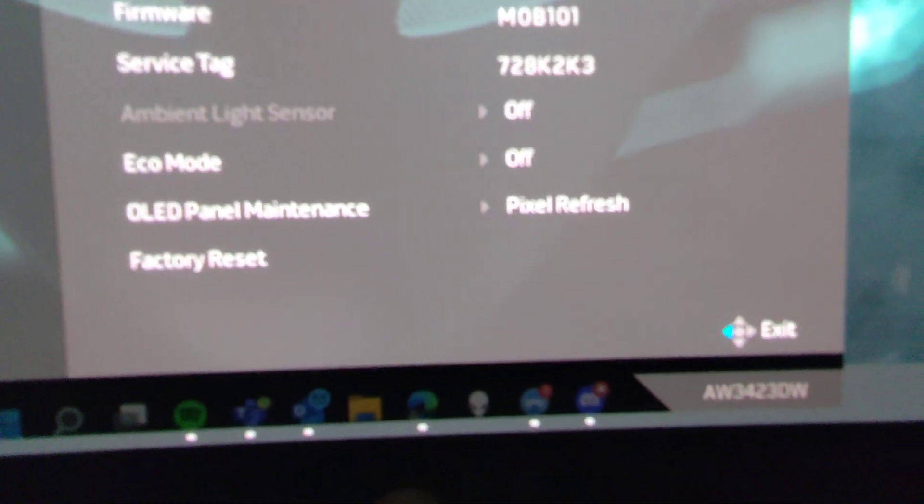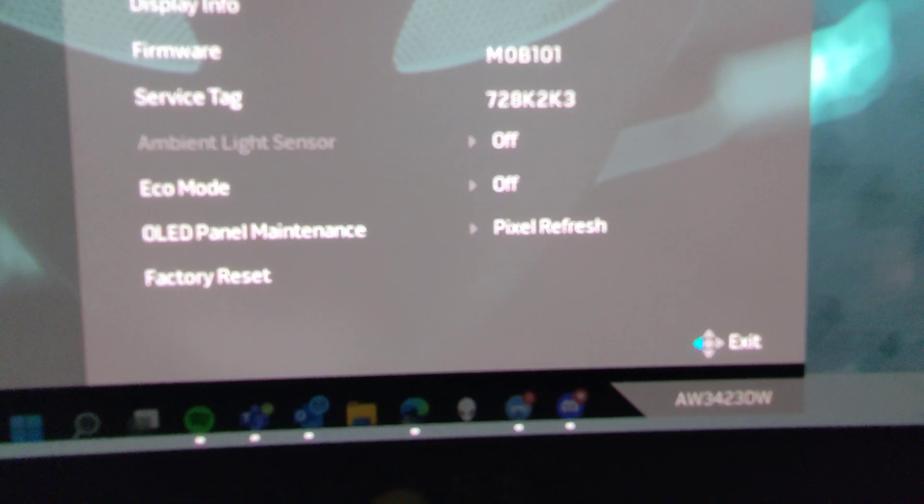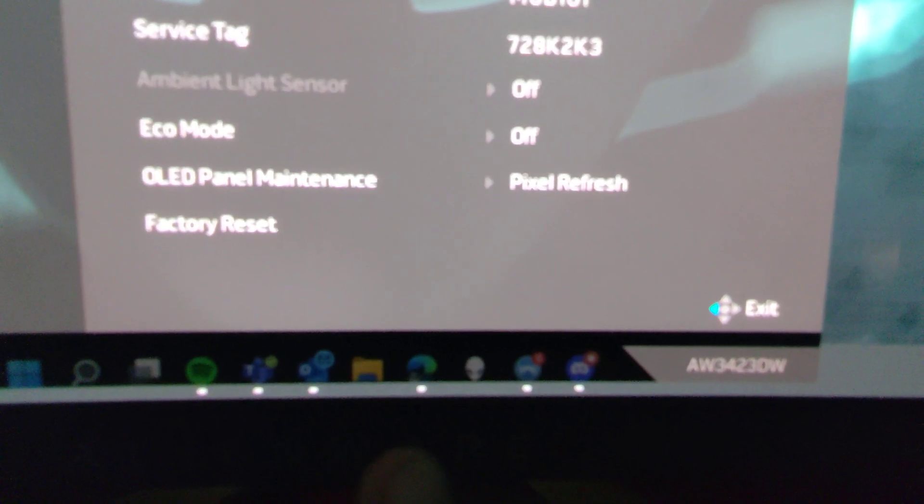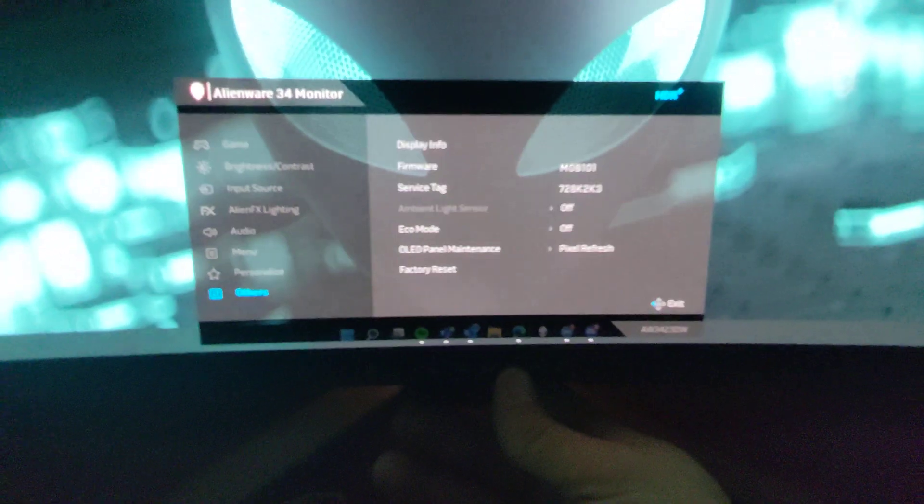I didn't really like the eco mode, because after last night when I stepped away from the system and turned it off, when I came back this morning the display wouldn't turn back on.